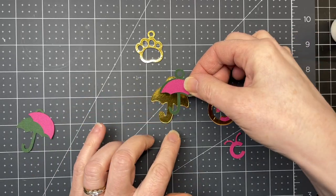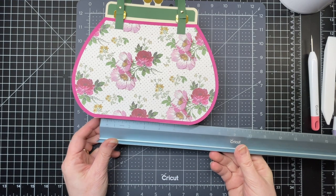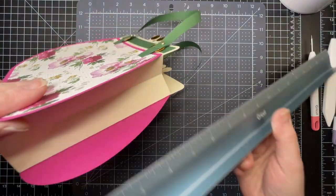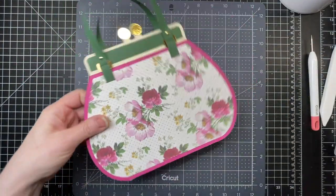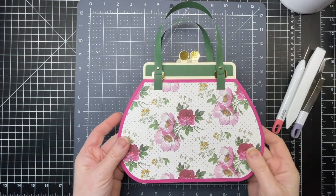I'm going to glue the layers on top of it. It's a relatively small handbag — it measures almost six by almost six and has a two inch depth. And there you have it: Auntie Florence's Pretty Handbag.